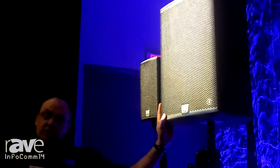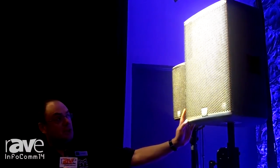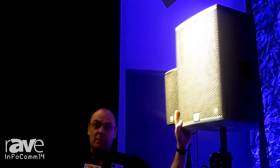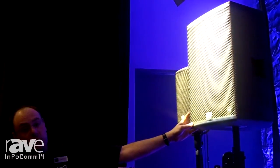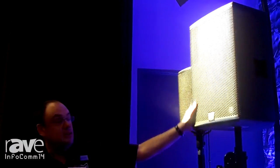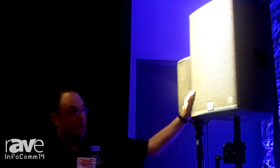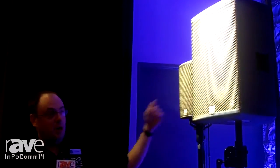It's two-way, based on a state-of-the-art 12-inch low frequency unit and a one-inch compression unit which comes straight from our top-of-the-range MLA loudspeaker arrays. On board it has two channels of amplification — there's 1400 watts of power driving the LF and there's 1000 watts available for the high frequency drive unit. On board is all the signal processing that you require to run this device.